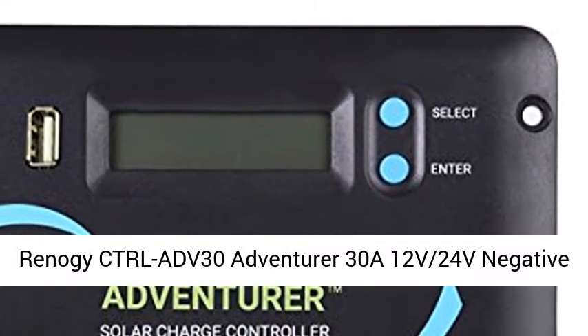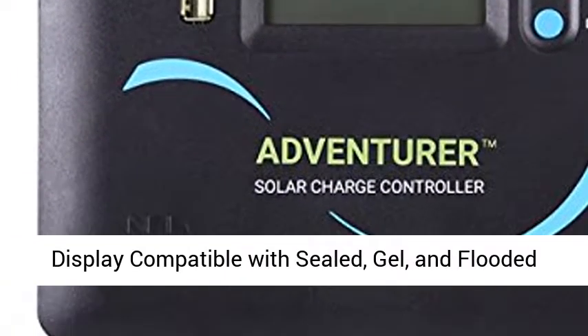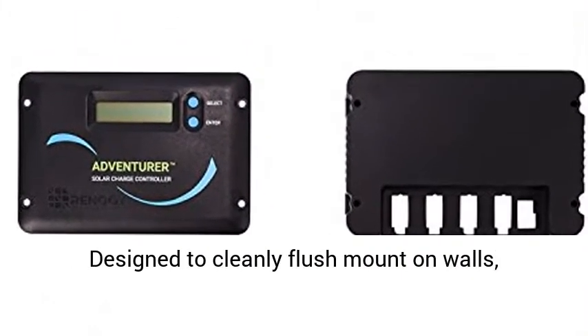Renogy ADV30 Adventure 30A 12V/24V Negative Ground PWM Flush Mount Charge Controller with LCD Display, compatible with Sealed, Gel, and Flooded Batteries. Unique USB port on the front display.